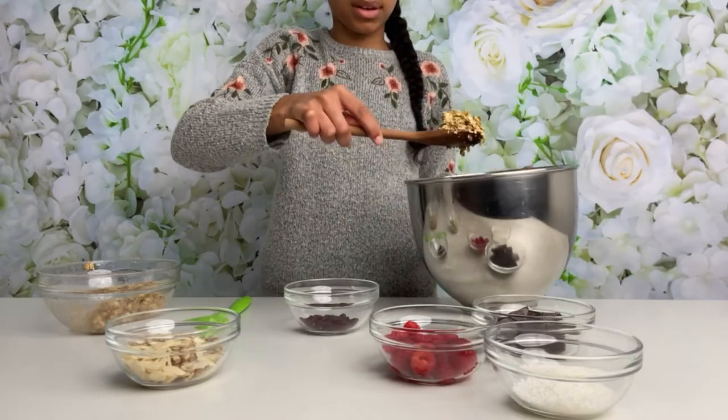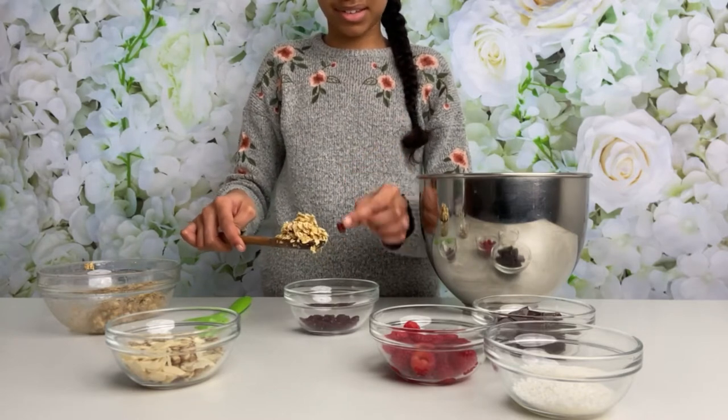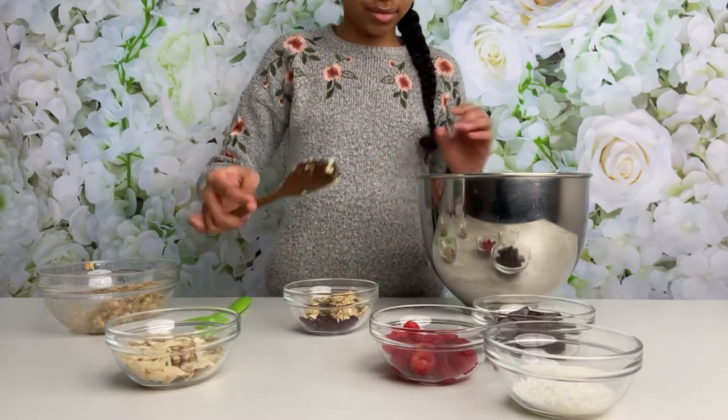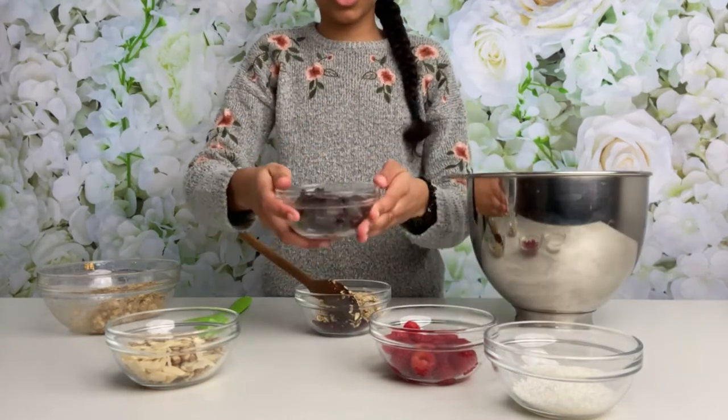Now for the chocolate and cranberry flavor. I have some dried cranberries here — if you've never tried these, you're definitely missing out, they are so delicious. I'm going to put some oats in and I'm also going to be melting some chocolate.